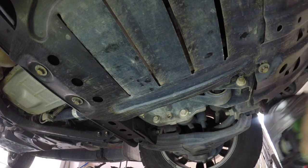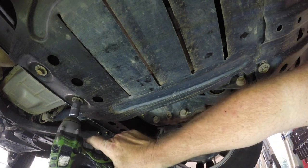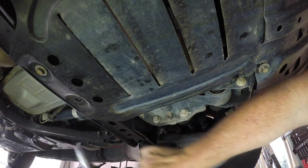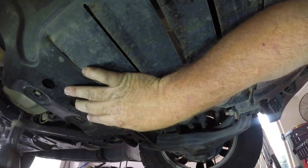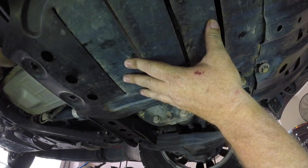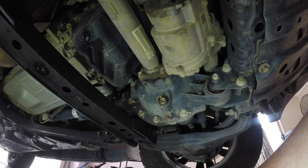Hi people. You're underneath the front of a 2016 Ford Everest. I'm about to replace the diff oil. Now these are a very similar setup in the Ford Rangers, so what you see here is much the same. It all begins by removing the metal cover that sits underneath the engine, which can expose the diff.